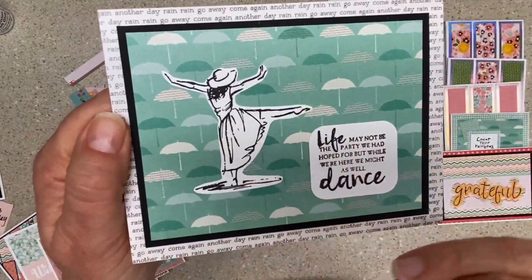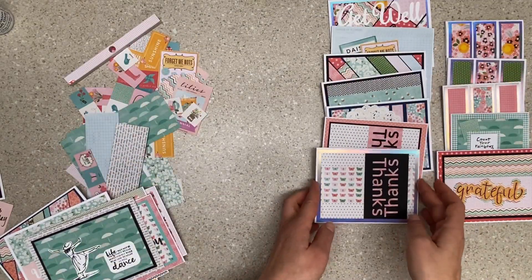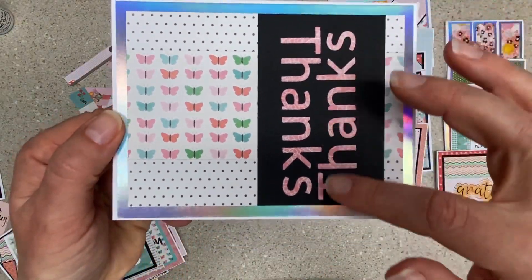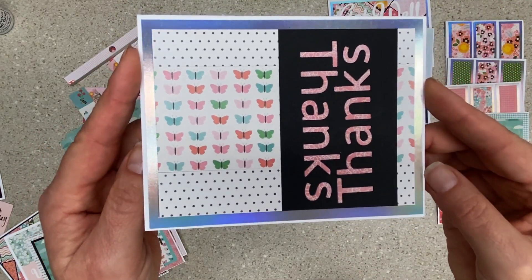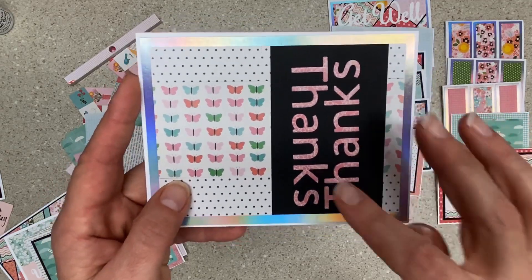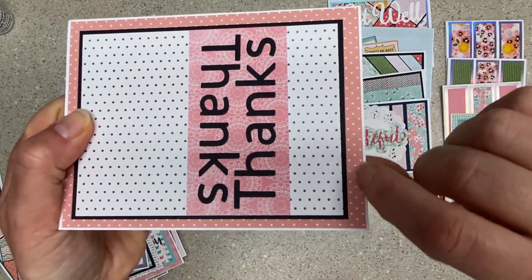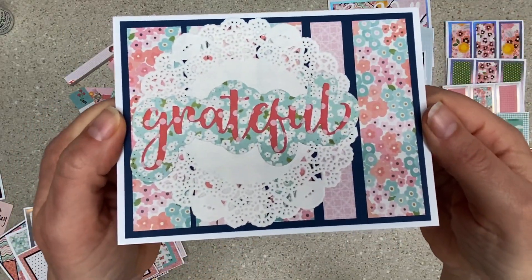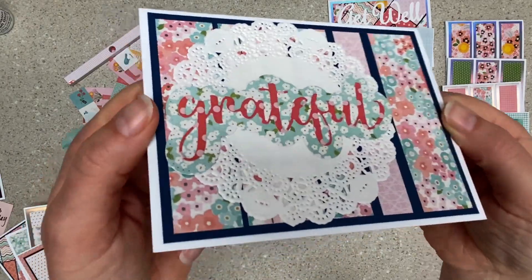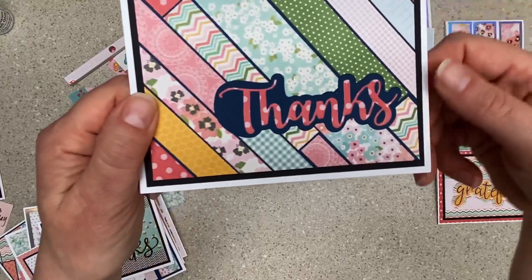There is some iridescence on her, but it's probably not going to show in the video. Thanks. This is the die that Kathleen sent me, and I think this is a really fun way to use it — I was kind of challenged by it, but I like how these turned out. I got so low on paper I had to pull some from another pad. Grateful. There's a lot going on here, but I think it works. Thanks, and bees.